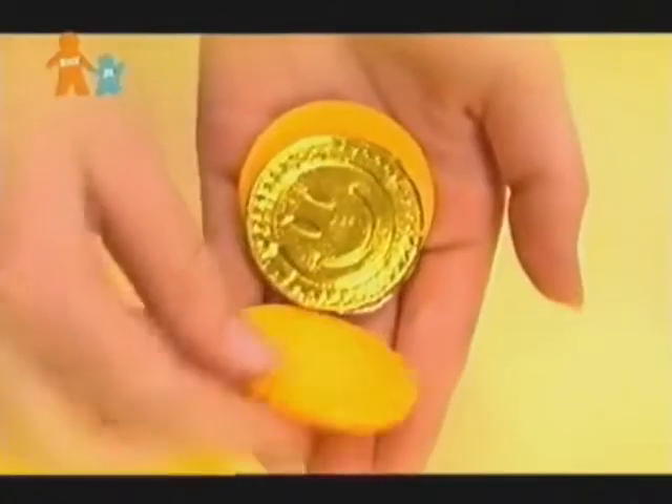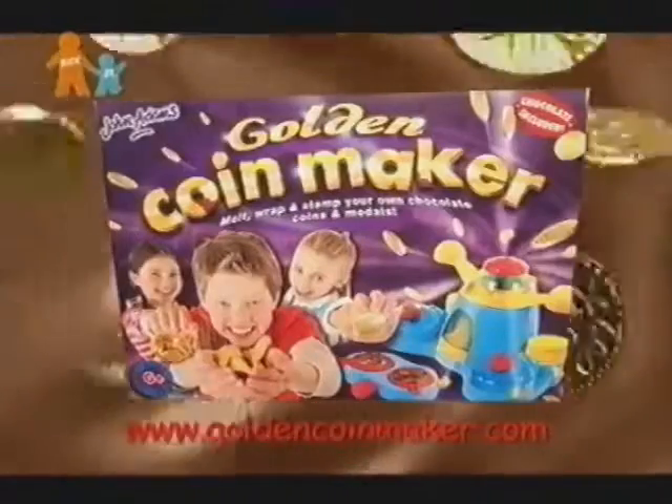Now pick your designs and put them in the press. A quick twist of the top and wow! Out comes your own golden coin! The Golden Coin Maker!